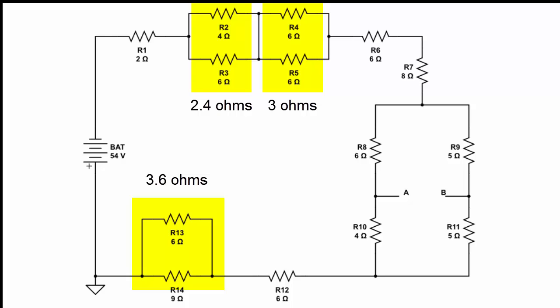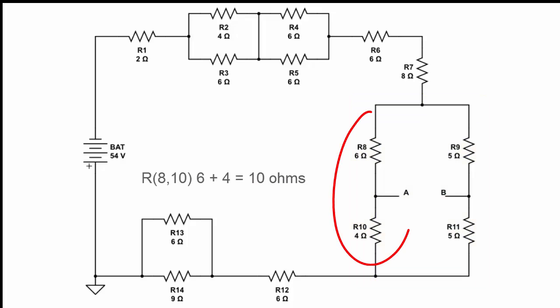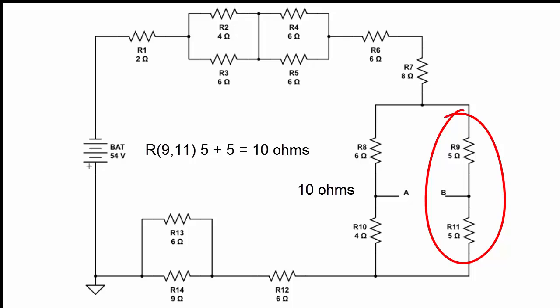The last parallel combination we're going to solve is a little bit more complex because it consists of four resistors. To solve for the equivalent resistance, the first thing we have to do is add the two resistors on one side. Taking R8 and R10, which are in series: 6 ohms plus 4 ohms gives an equivalent resistance of 10 ohms. On the other side, R9 is 5 ohms and R11 is 5 ohms, so their series equivalent is also 10 ohms.